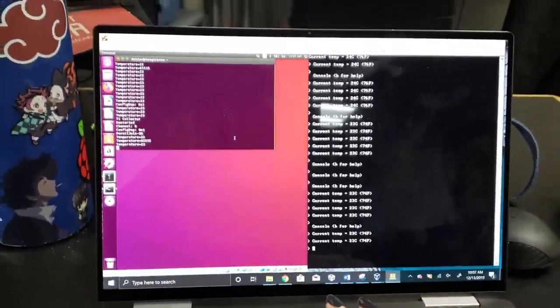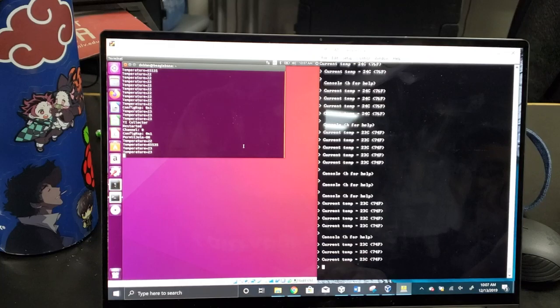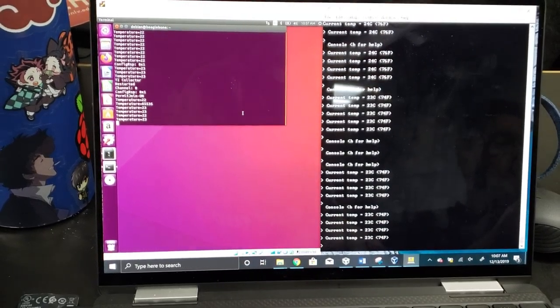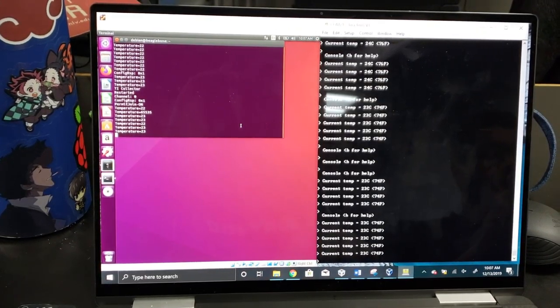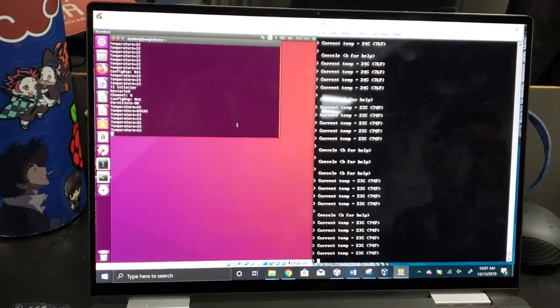If I press T, it updates the temperature. I'm going to do it one more time and it pops up. That's about it.